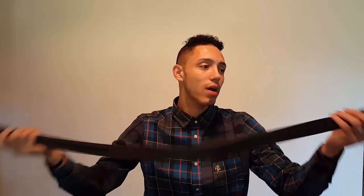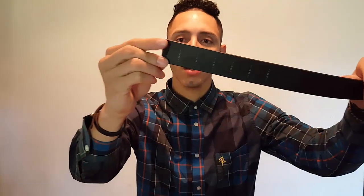With this belt you don't have to worry about that. When you get it, it's a lot longer and you have to cut it yourself. I've made a cut at about the 34 waist mark — I'm a 32 but I wanted to give myself room for that fluctuation. So I cut it at about the 34.